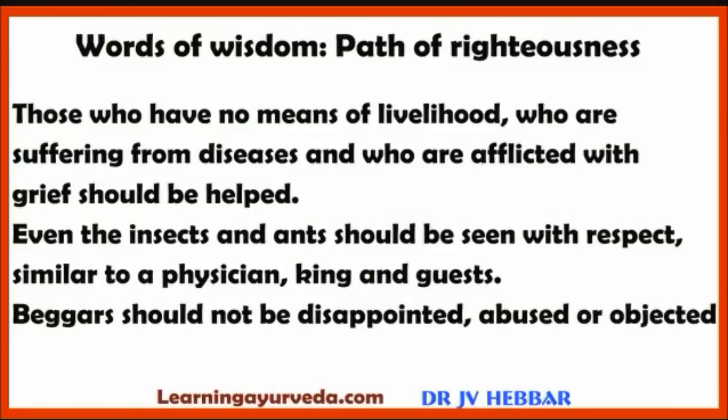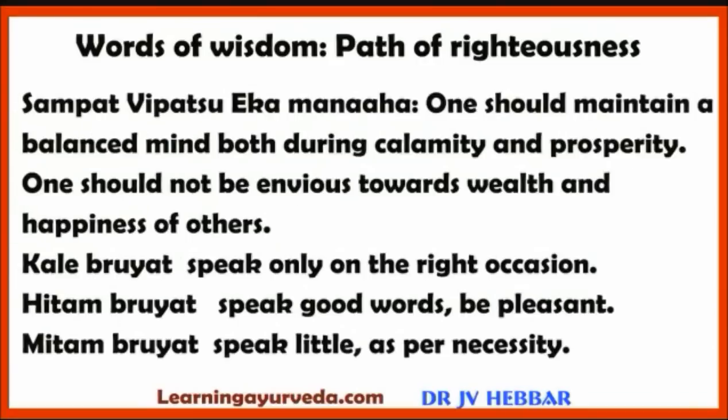Those who have no means of livelihood, who are suffering from diseases and who are afflicted with grief should be helped. Even insects and ants should be seen with respect, similar to a physician, king and guests. Beggars should not be disappointed, abused or objected. One should be very helpful even to his foes. One should maintain a balanced mind during both calamity and prosperity, and should not be envious of the wealth and happiness of others.